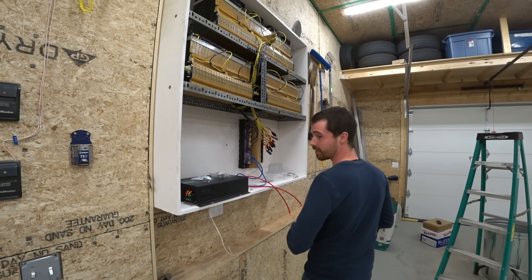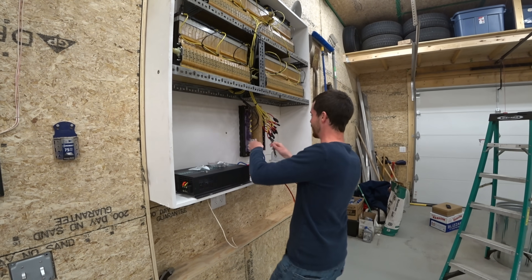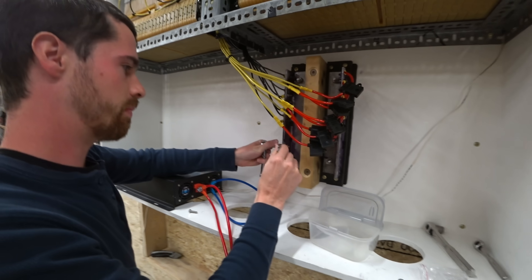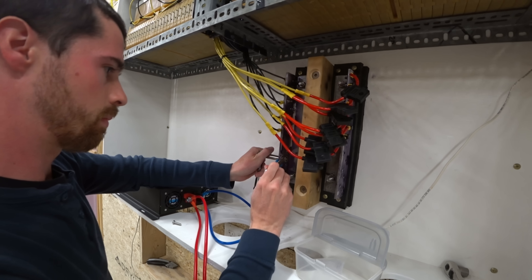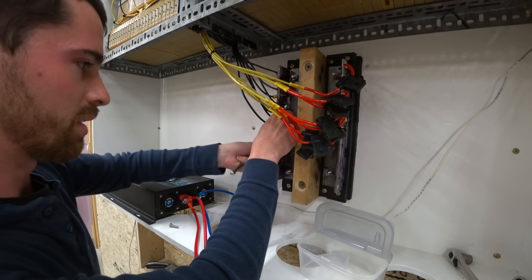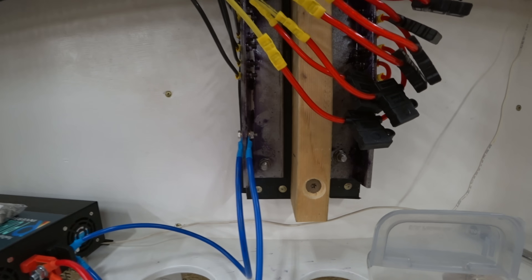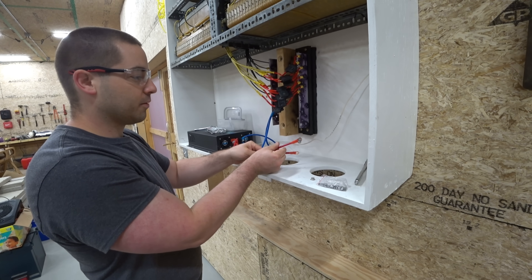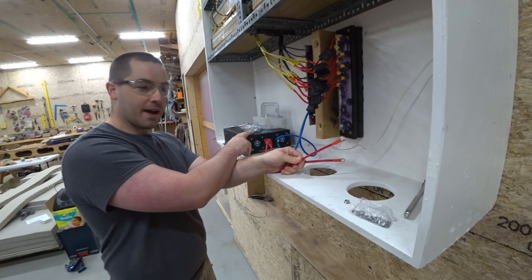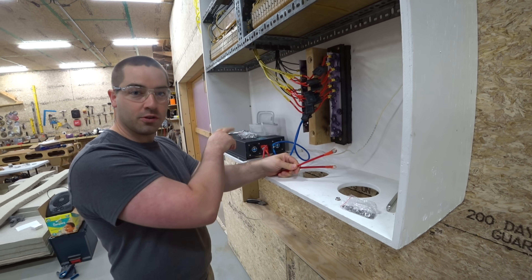Kevin's over here to double-check my work. So when we doubled the wire, we had a little arc. My guess is that the capacitors inside drew some power off the spot, even though the unit was turned off.